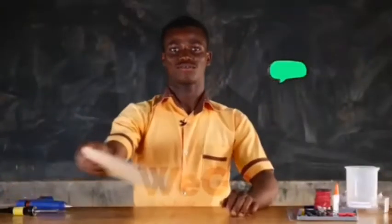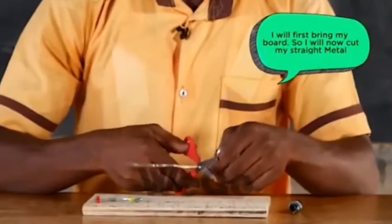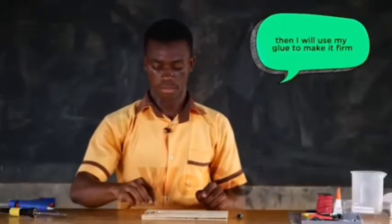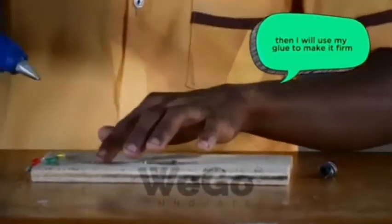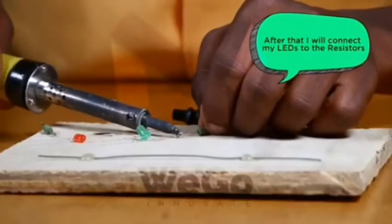I will first bring my board. I will now cut my 3-heat metal. I will use my glue to firm it. After that, I will connect my LEDs to the resistors.